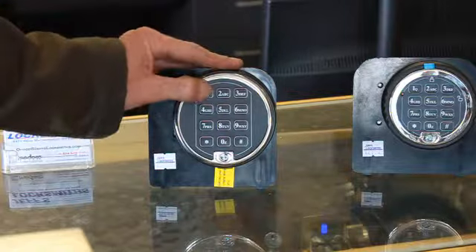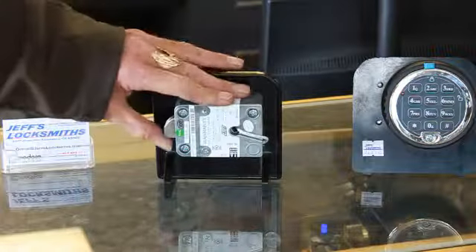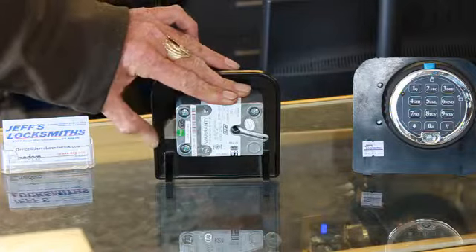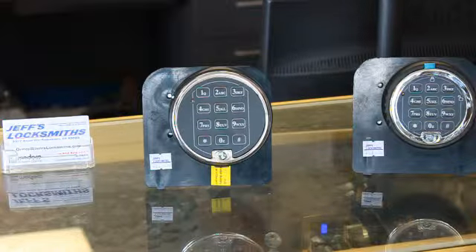Simply push in your combination, hit the pound, and the bolt retracts as soon as you put pressure on it. It has a window of about 30 seconds and then it locks back, so you have 30 seconds to open. Nice lock.